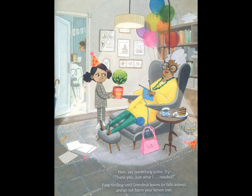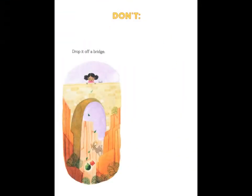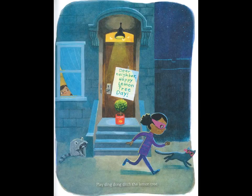And do not harm your lemon tree. Don't drop it off a bridge. Tie it to your birthday balloons. Play ding-dong ditch the lemon tree. Dear neighbor, happy lemon tree day!